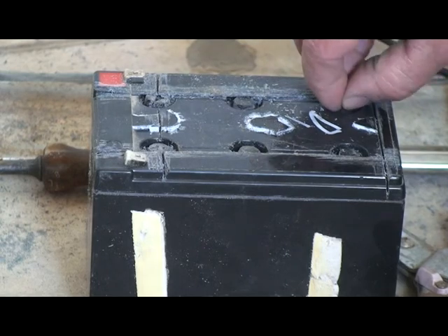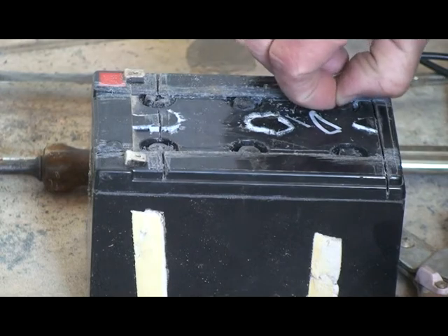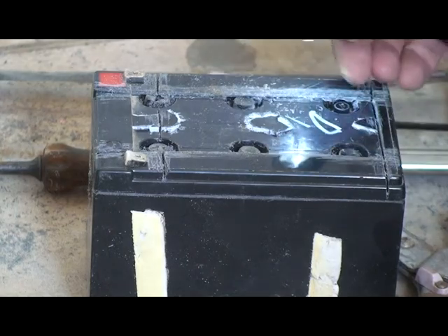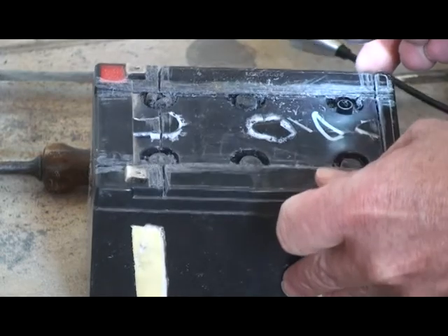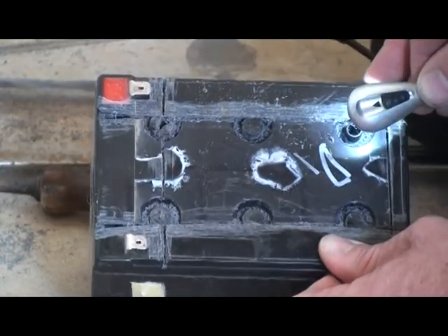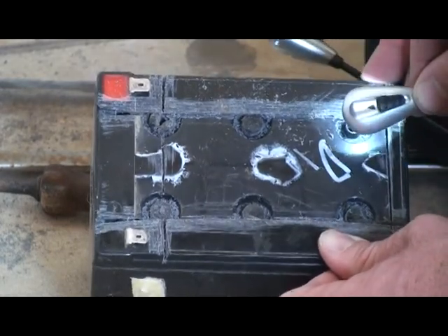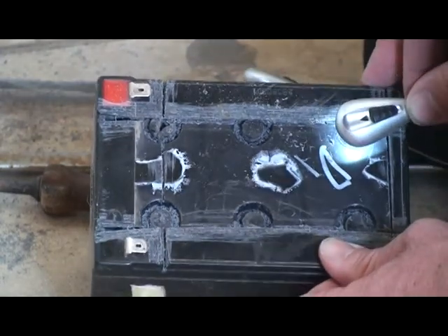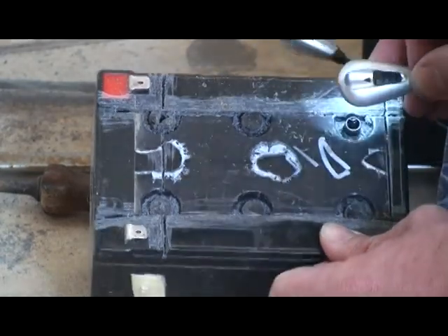And if they dry out, and the plates are not buckled from trying to charge them with a fast charger while dry, they should work quite nicely. Looking in there, I can see there is no fluid — no moisture, no liquid in there. In order for these to work properly, they have to have distilled water in them. The distilled water — the H2O — enables them to work properly. Without it, they won't charge.